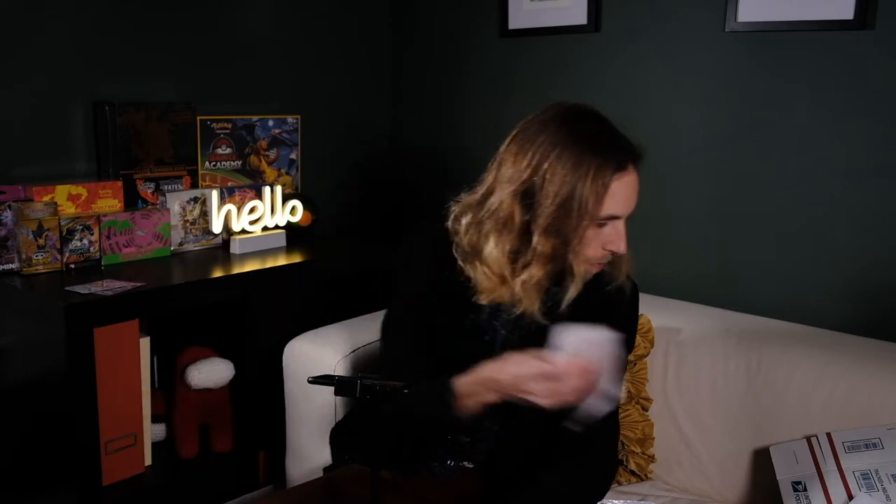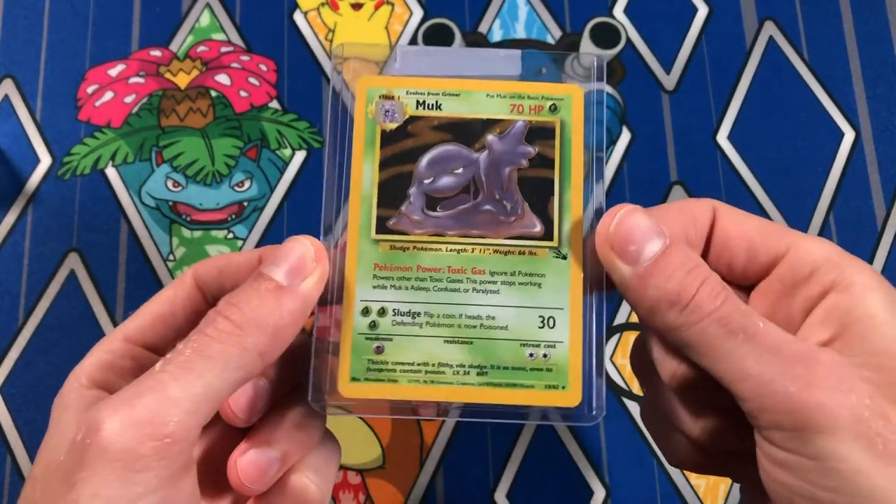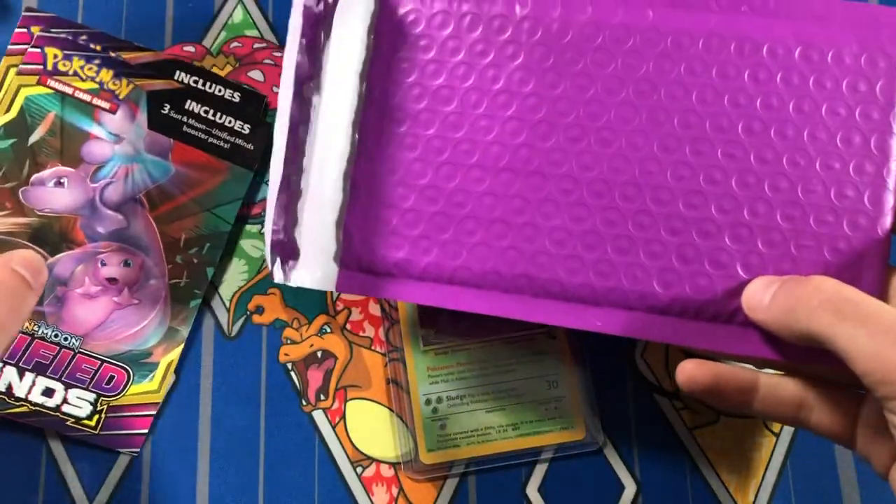This next method is for cards that are over $15. Let's take our Muk and pretend we sold it for 20 bucks — we want a little extra protection. So for this, we're going to grab a bubble mailer.